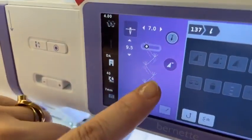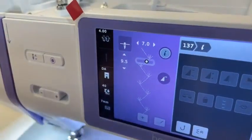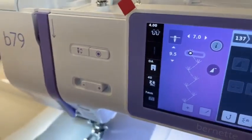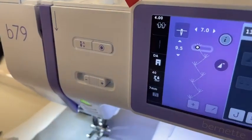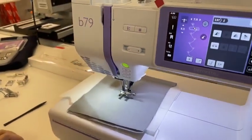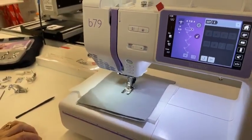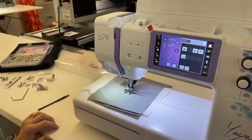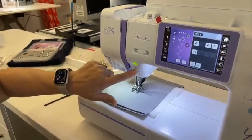The other thing I can do is — see that little triangle on the screen? I can touch that. I thought it was going to stop at the beginning of that stitch, not sure why it is not stopping. Well, we can stop it there.